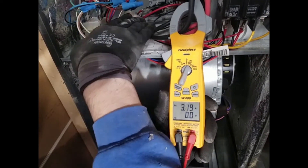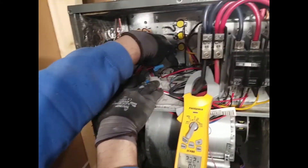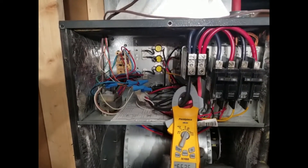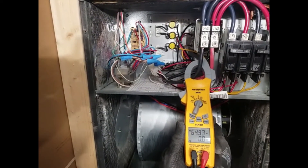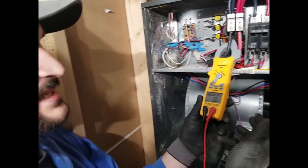This furnace is working with sequencers. There are three parts on a sequencer, so first, second, and third elements are on right now, and a little over that it's the blower pulling more amps. If after 15 minutes it's still at 40 amps, we know something is wrong with one of the elements. It doesn't necessarily mean the element itself isn't working — a part from the breaker to the element may not be working, and then you have to find what it is.